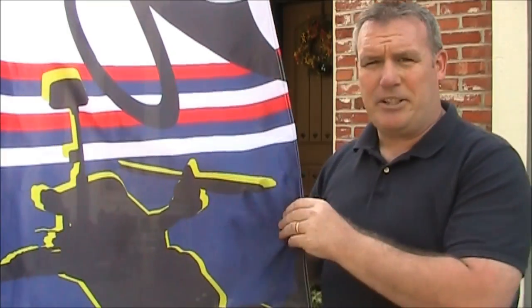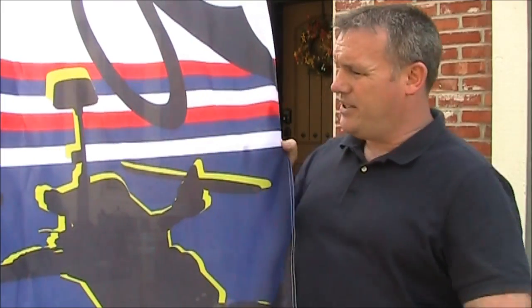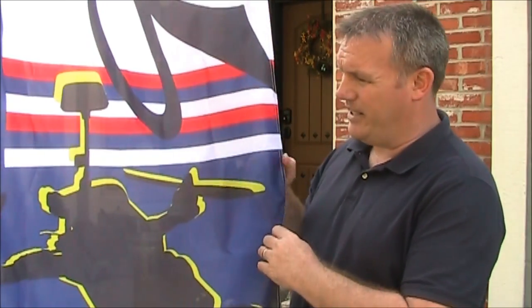You can kind of see this is like a nylon type material and you can kind of see through it, but it's very nice. The seams are very good on this. The thing you have to make sure of when you start designing your own flag is that you're using vector-based designs. That way when they enlarge it, it still maintains its correct shape without getting pixelated.